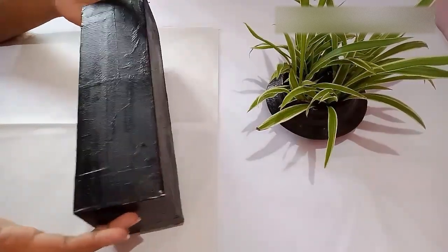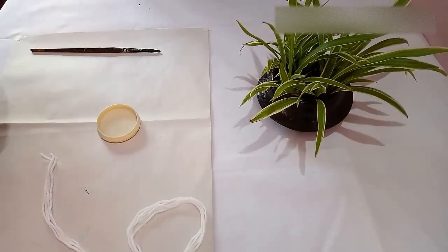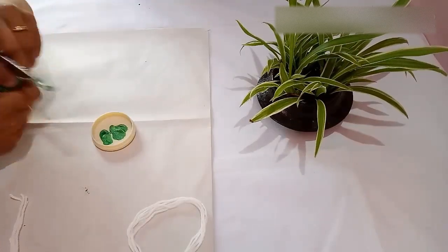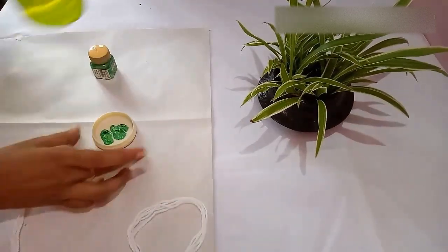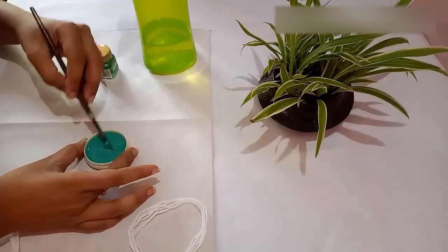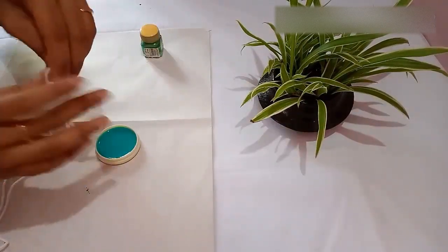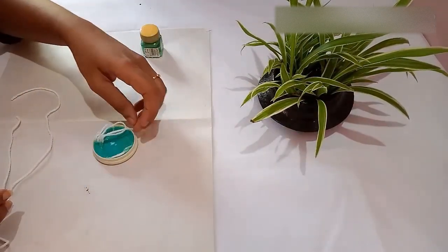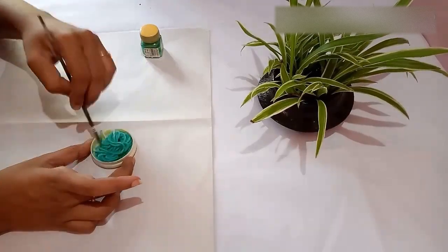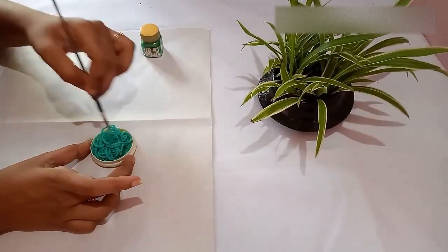Now you have to take a few woolen threads. I have taken white woolen thread and green acrylic paint. Mix the paint with water, then dip the threads one by one in this mixture. Make sure that all the threads have absorbed the paint.